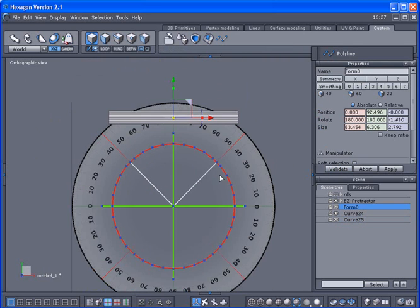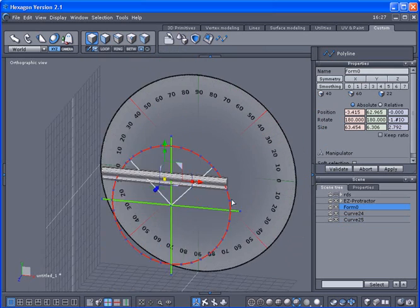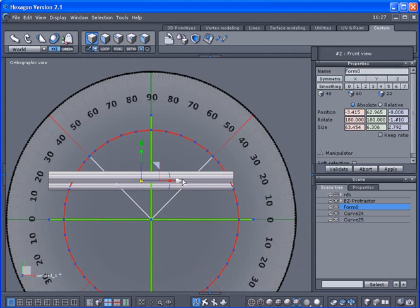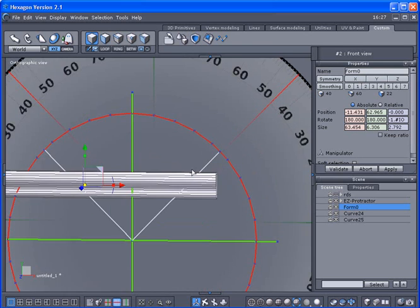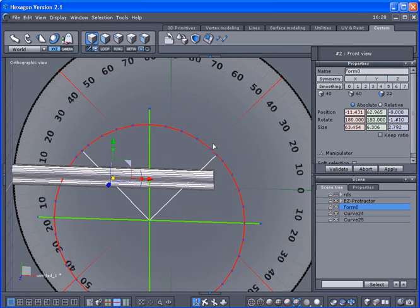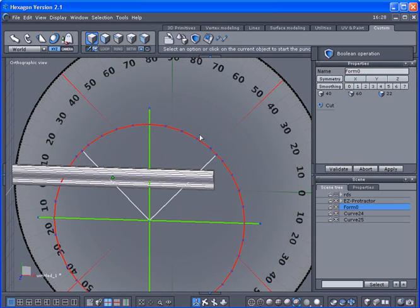I'll bring this board down and cut one half — it doesn't matter exactly where as long as I'm keeping it in the center. I need the board to pass the line here a little bit. With the board selected, I'll open it up and cut it to make a saw mark. I'll use a Boolean operation and select the line, then validate that.